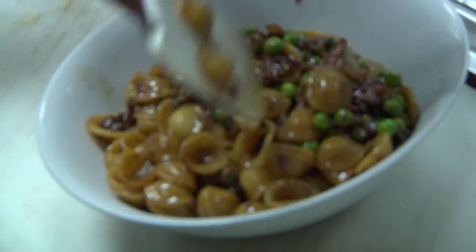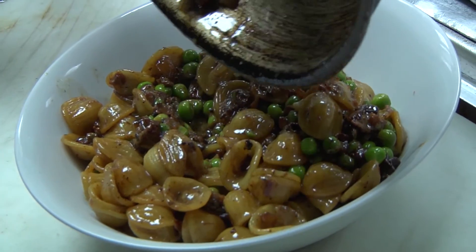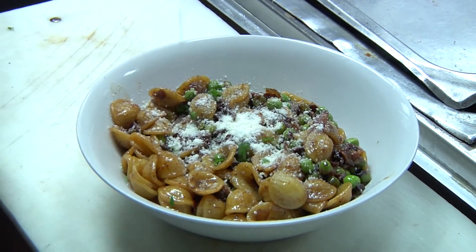Once finished, plate and garnish with more cheese and parsley. This dish will be available all month long and served with our breadsticks. We look forward to serving you soon.